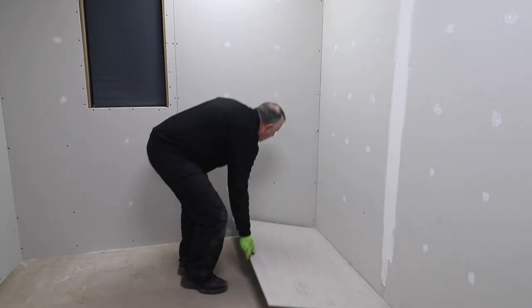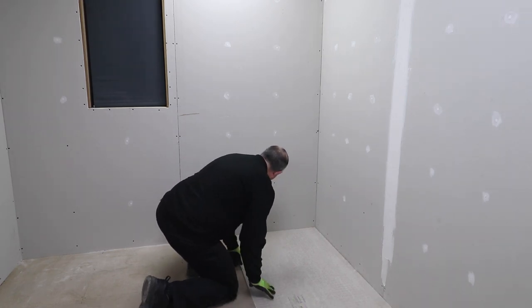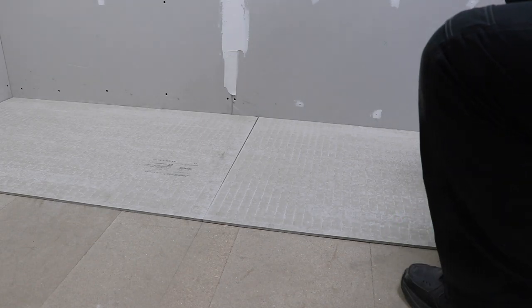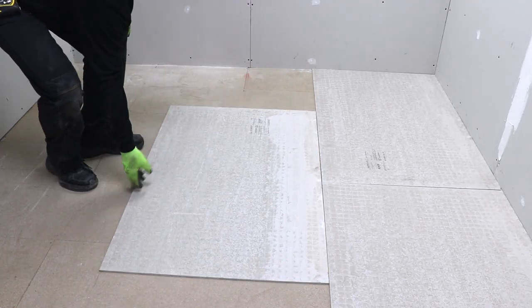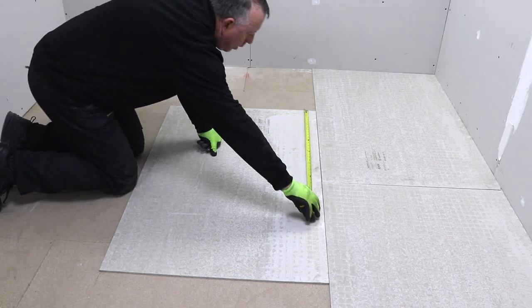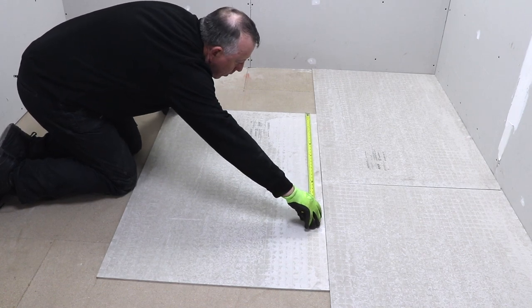These boards are 800mm by 1200mm and need to be laid in a brick-type pattern, making sure that the edges don't line up with your floorboards or chipboard flooring. Here I'm laying them out as a dry fit just to see where the board edges end up compared to the joints in my flooring before I even think of fixing them permanently.